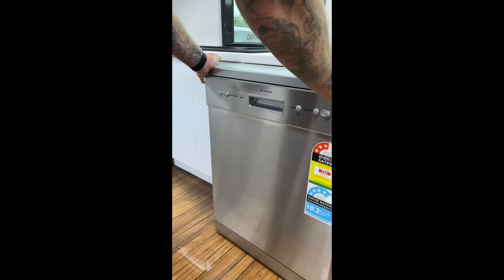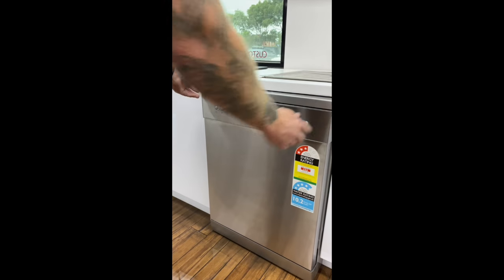Water will drain out from under the dishwasher. Once the water is drained out, push the dishwasher back in and the fault will be cleared.